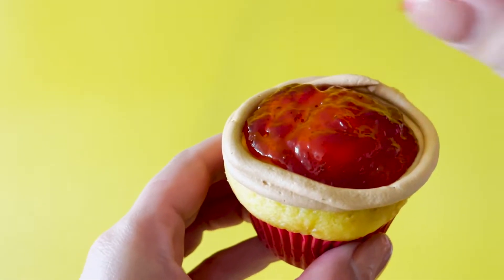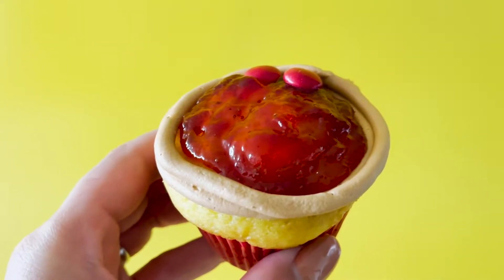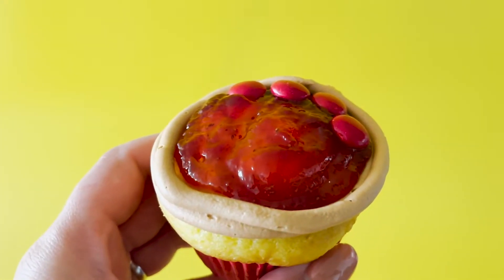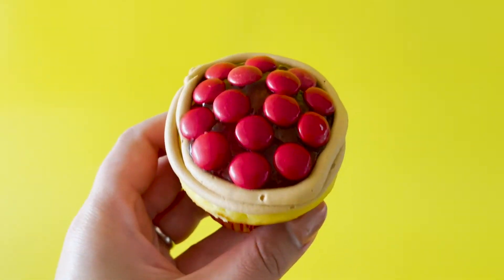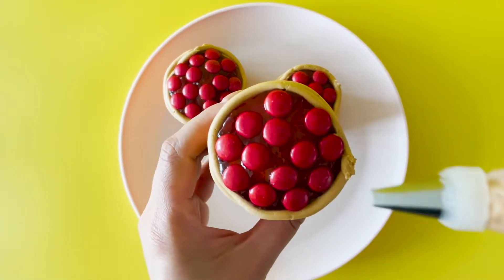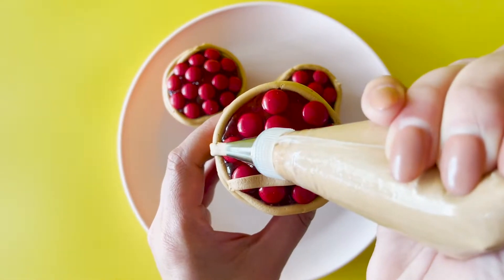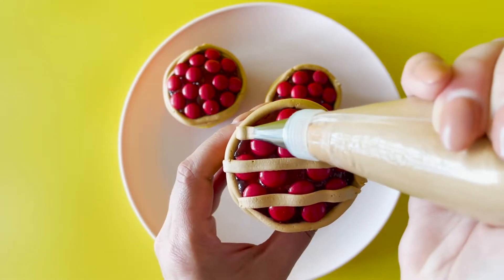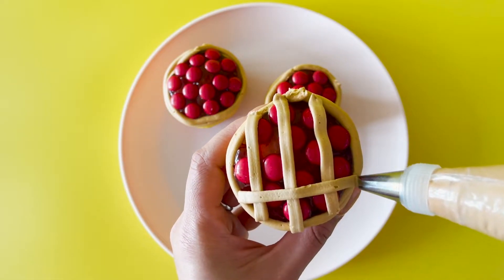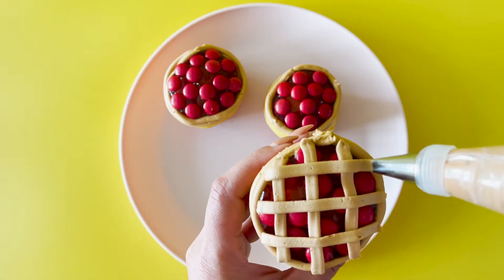Start layering on your red round candies all the way around wherever you've placed jelly. Next, with your pastry-coloured buttercream and tip number forty-six, pipe smooth lines up across your cupcake, then turn your cupcake to the side and pipe lines again, creating a lattice pattern.